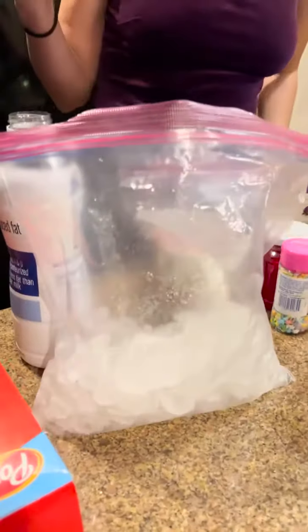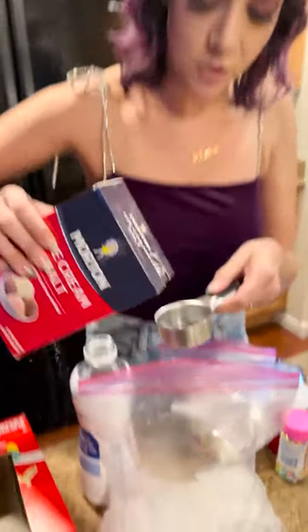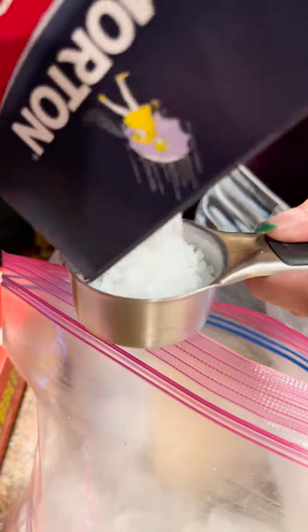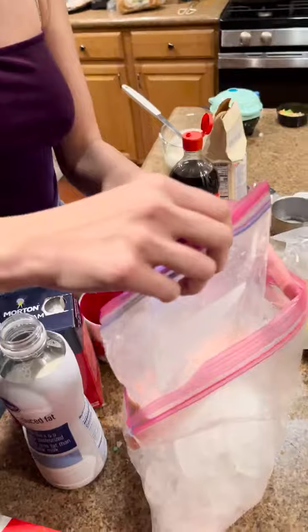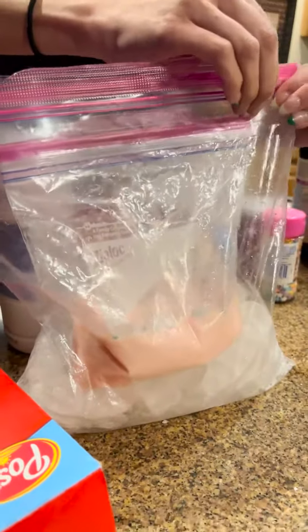You want about one-fourth cup of salt — big rock salt — and put that in with your ice. That's actually going to make the ice colder. Now, with the ice and salt ready, we place our liquid bag in here. It's just going to sit in there with the ice. Let's zip this up nice and tight.